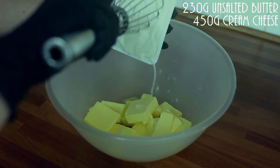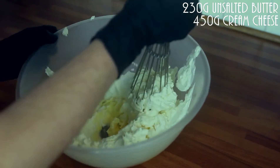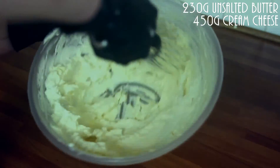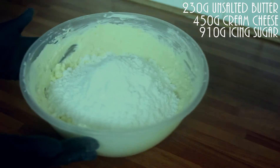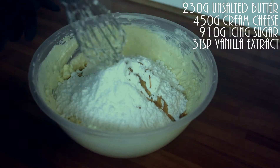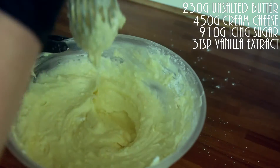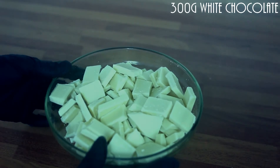Now let's make the frosting. Into your soft butter, add your cream cheese and beat those together until they're pale. Now add your icing sugar and vanilla extract, and combine it all well.